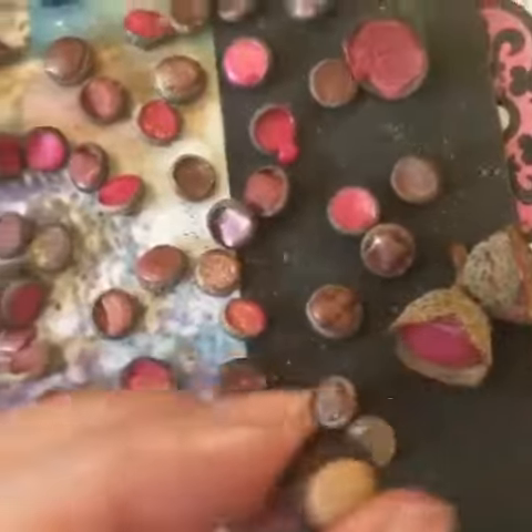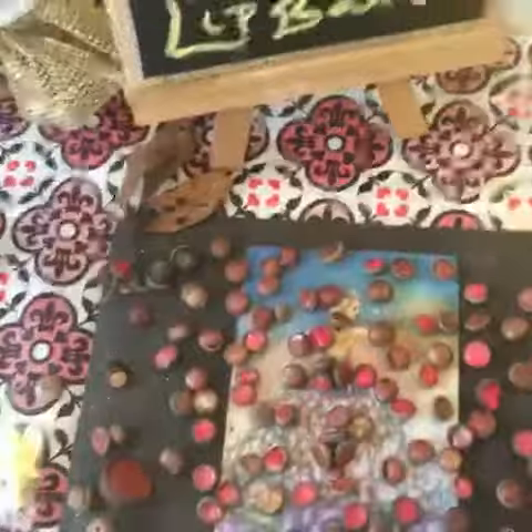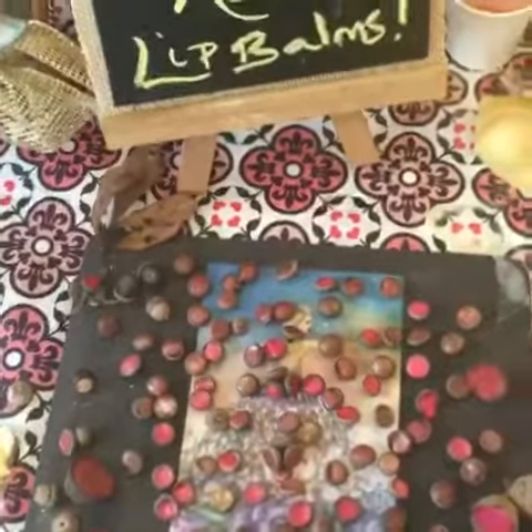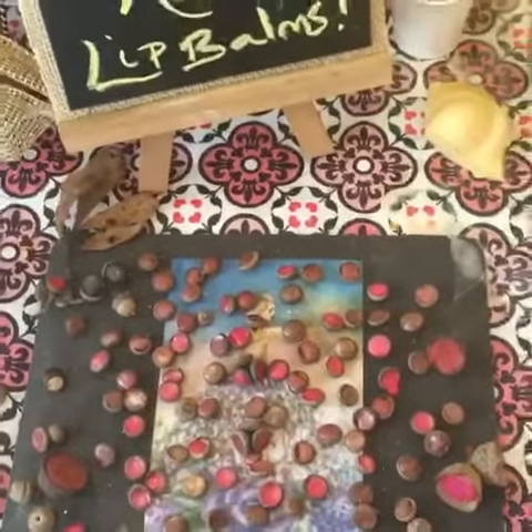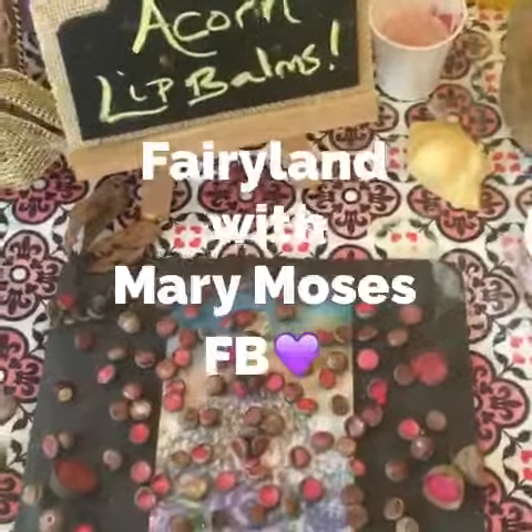It makes for a really fun day to sit and make your own acorn lip balms. If you have any questions, please feel free to email me — Mary Moses, Fairyland. Talk to you soon.